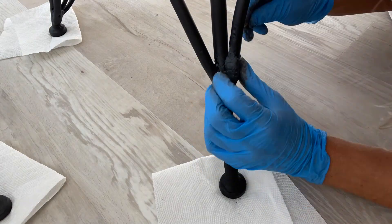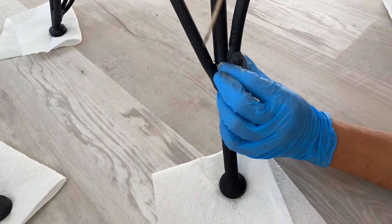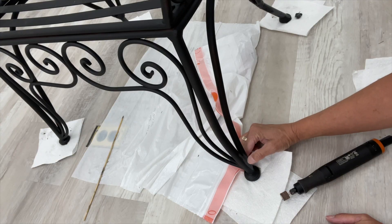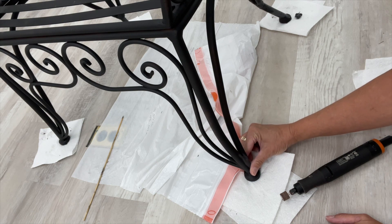Luckily the epoxy is super strong and can restore the integrity of the chair. Once all of the epoxy has dried, I just give it a light sand to smooth it out in the repaired areas.